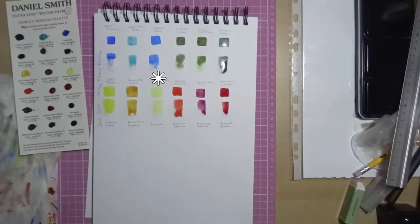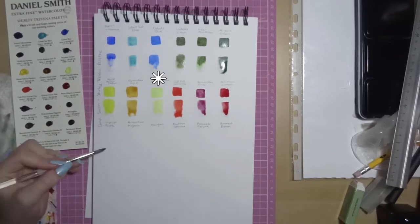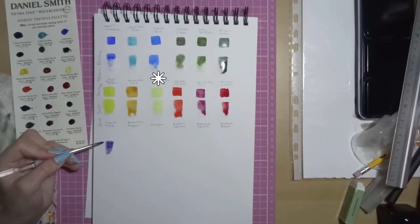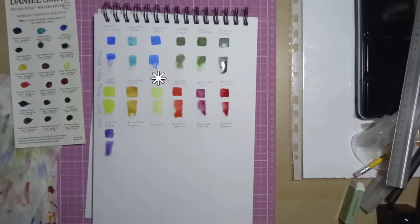Nickel Titanate Yellow has excellent light fastness, it's non-staining, it granulates and it's semi-transparent. It doesn't look very granulating, but I think that could just be because it's so pale you can't really see much contrast on this paper.